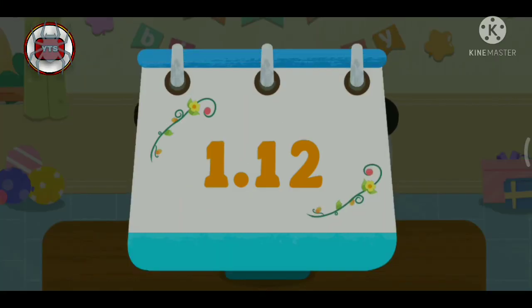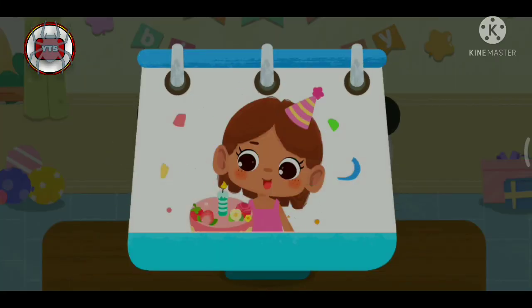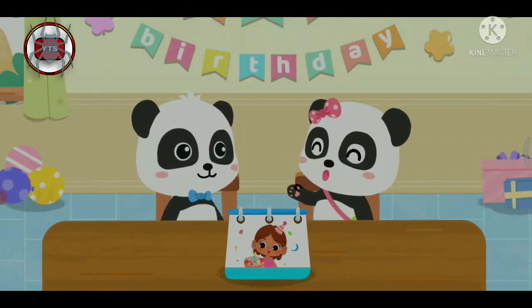Today is our little friend's birthday! Let's prepare a birthday gift! Okay, sure!